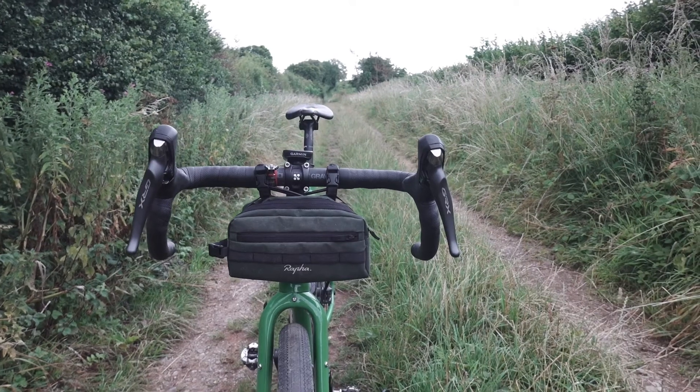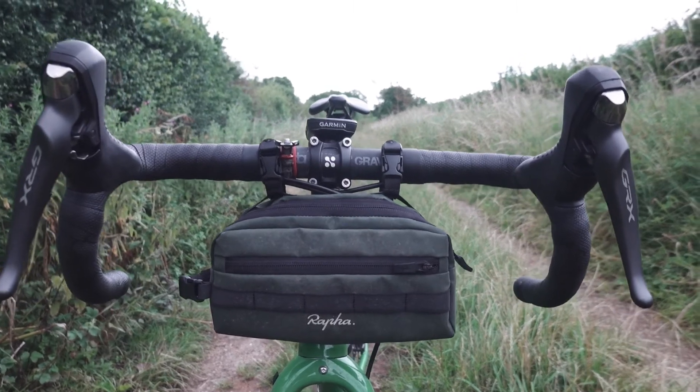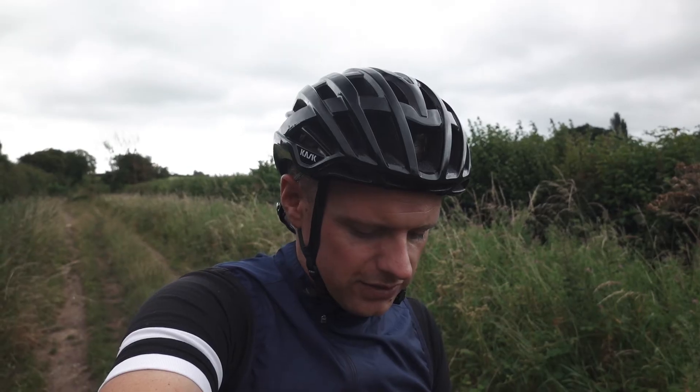One of the nice things about it is it drops just down below your handlebars, so you've still got plenty of space to run an out-front bike computer, your bike lights, your bell, whatever it is — you've got your space to do that.